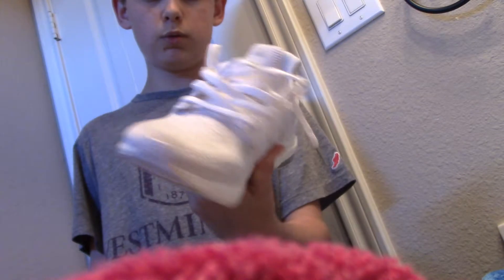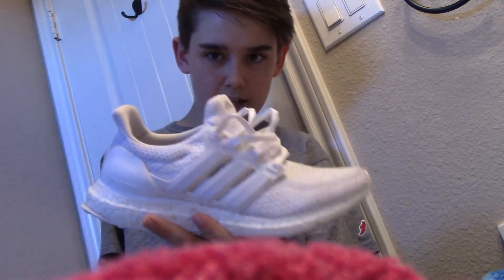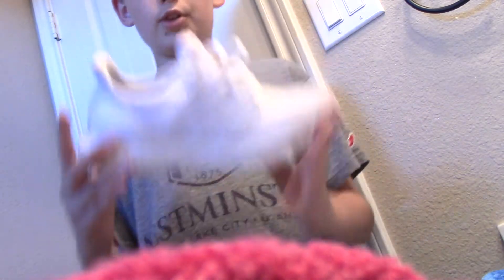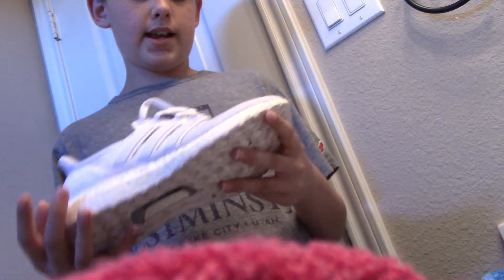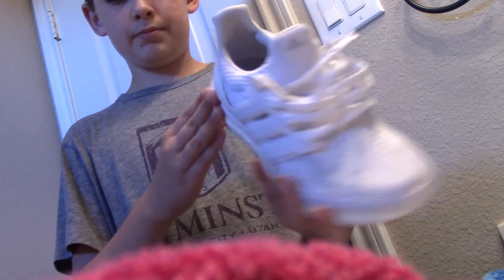I just got these 2.0 Ultra Boosts. I haven't done a review on them yet but I wore them for like a field day kind of thing for my school and they got pretty dirty. The camera makes them look a lot better than they are but they got pretty scratched up — just a little scuff back there.